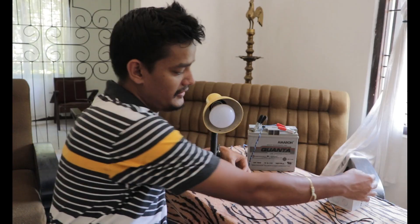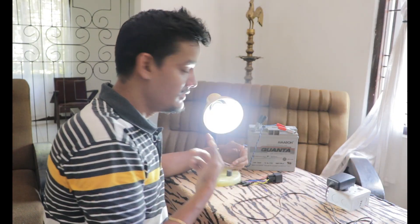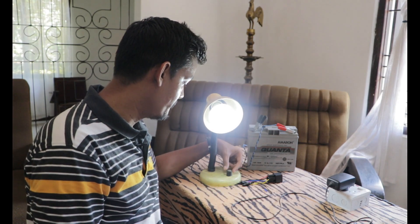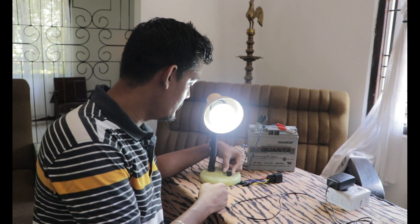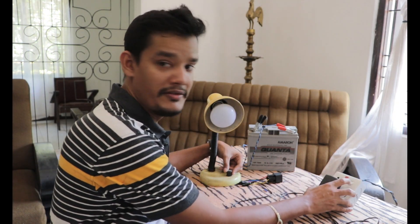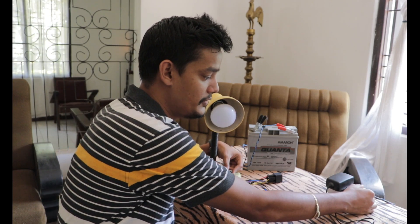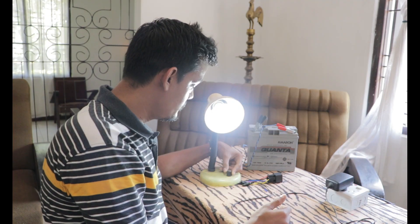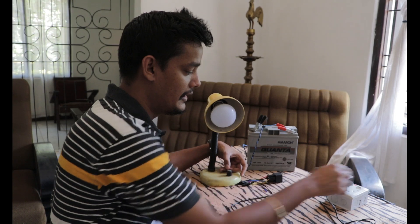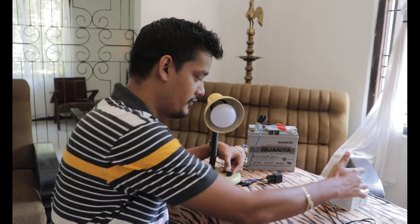How it works: when the main power goes down, this light will come on automatically. I've put a switch here so even if you don't want it on during the daytime, you can switch it off even though the main power is not there. During the night you can leave it on, and as long as the main power is present, this light will stay off.